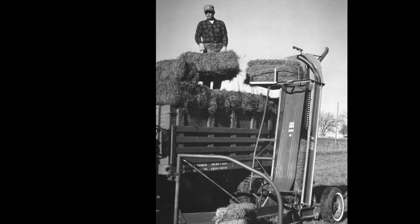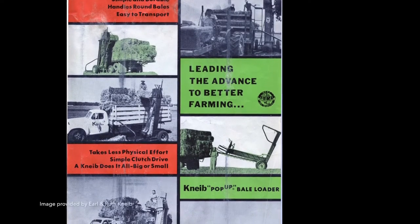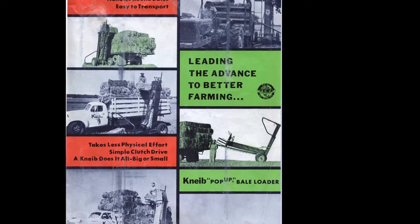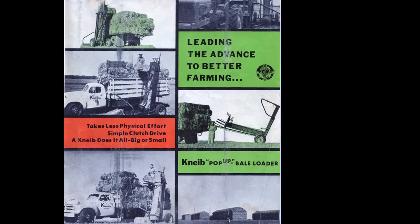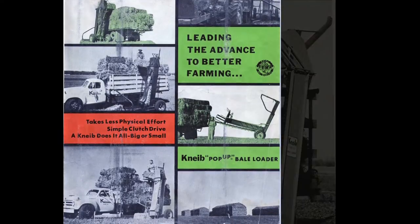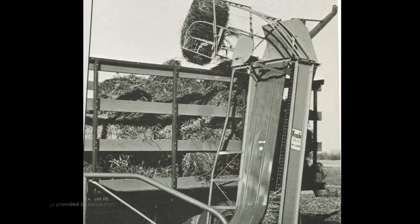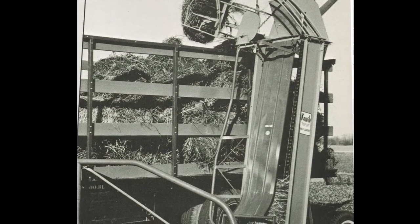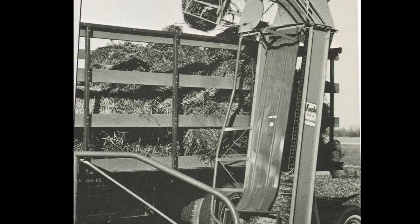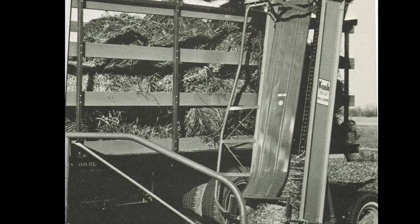Kramer was able to use his manufacturing operation, and the Knive brothers had bale loaders available to be sold. As Earl said, the arrangement was based entirely on a handshake, and no paperwork or documentation was ever completed. This wasn't an issue until Mr. Kramer passed away, and the new owners of the plant wanted to change how things were being done. Because of this, the Knive brothers began to look for a new manufacturer of their bale loader.